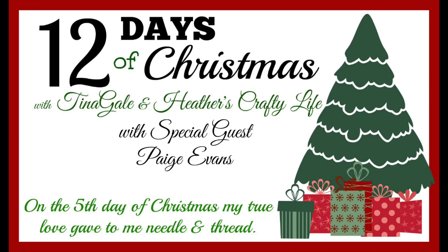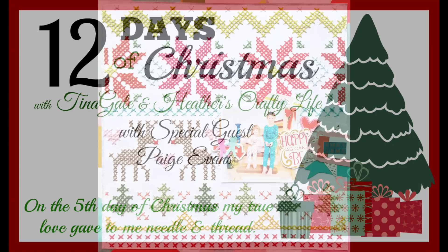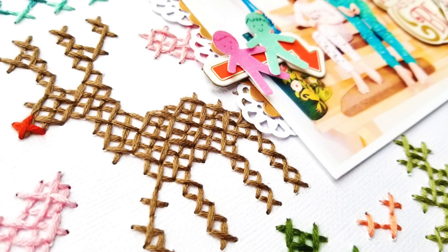Hey friends, it's Paige Evans. I'm so excited to be a part of this 12 Days of Christmas YouTube series with Tina Gale and Heather's Crafty Life. My challenge was to use needle and thread. On the fifth day of Christmas, my true love gave to me needle and thread.